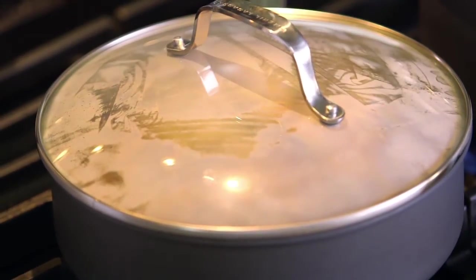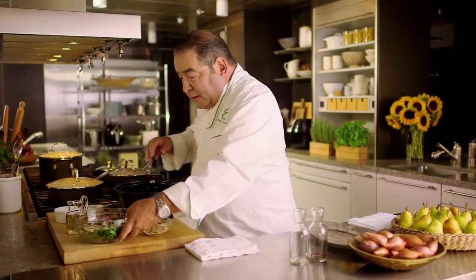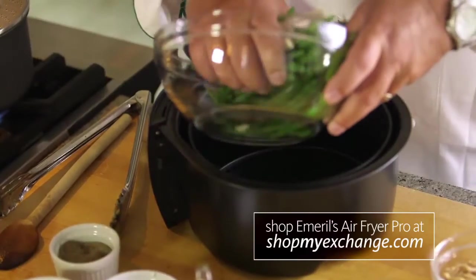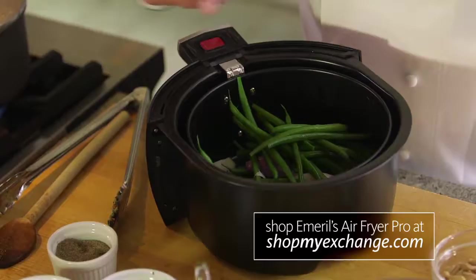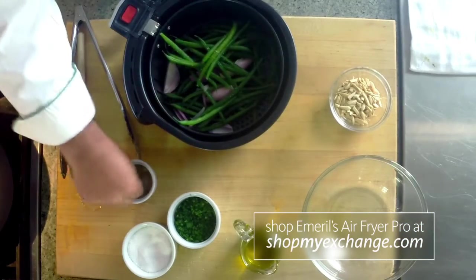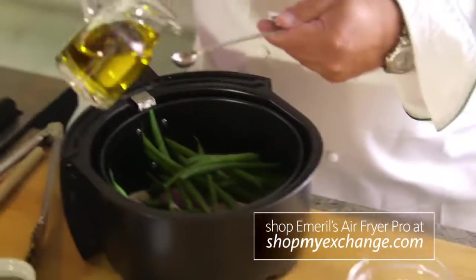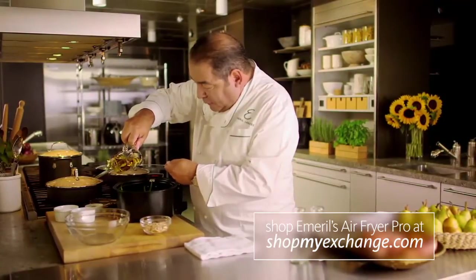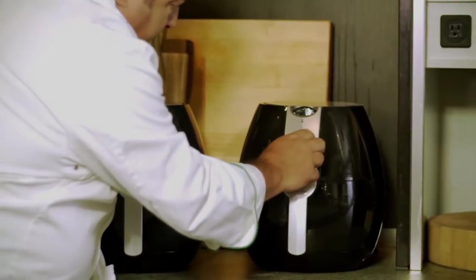What we're gonna do is use this wonderful kitchen appliance called an air fryer. It's one of my favorite new gadgets because it really takes a lot less oil. I've got green beans and shallots, salt, and pepper. Less than a teaspoon of oil is all you need for this air fryer — that's how little oil we need. Just set the temperature for our green beans.